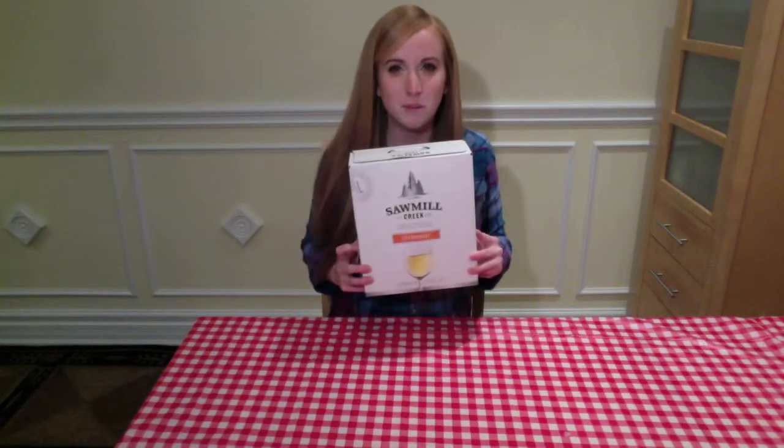I've chosen to make white wine peach sangria because I like white wine better than red wine. Step one: find something to make sangria in. I don't own a pitcher, so I decided to just make it inside the box.